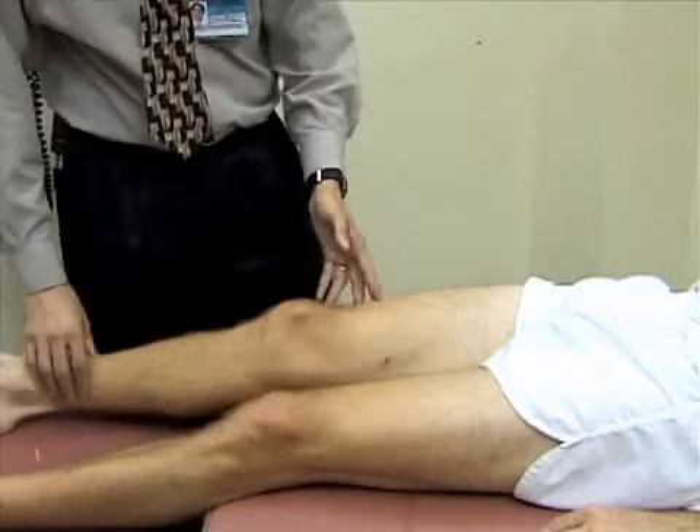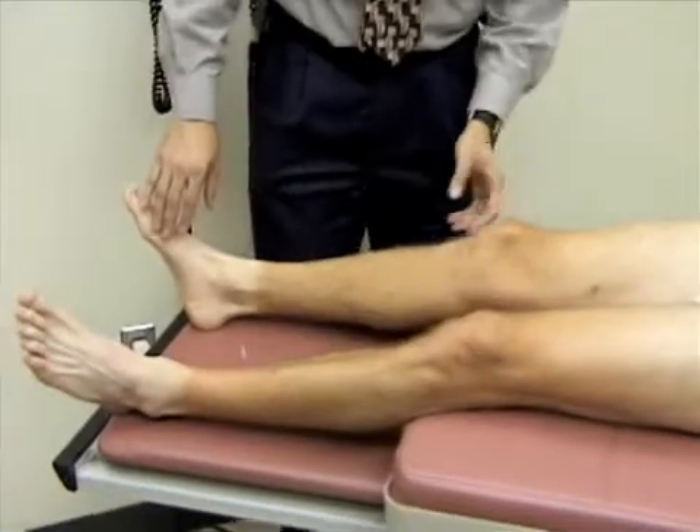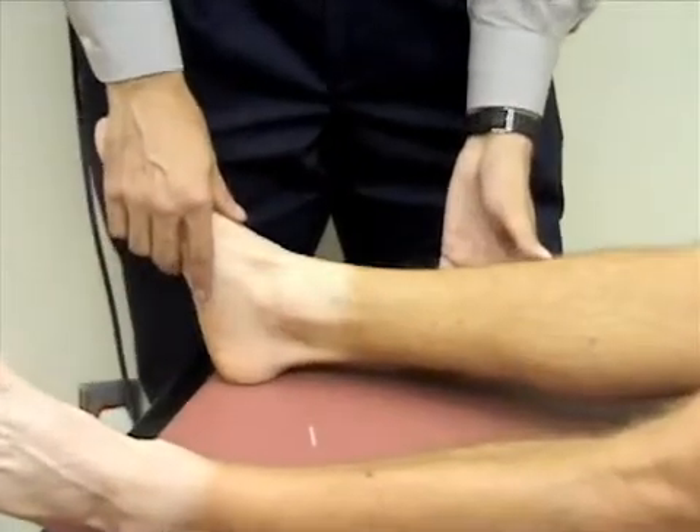We've examined the hip, the knee, and the ankle by inspection, palpation, and passive range of motion — though you'd also want to include active range of motion in a musculoskeletal exam. We also did some special maneuvers to assess for knee injury. Now we're going to move down to the ankle. We'll inspect the ankle for any obvious deformities, swelling, redness, or bruising, and then palpate the ankle.